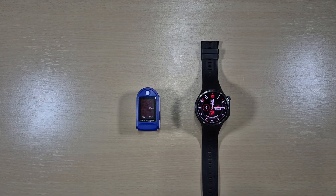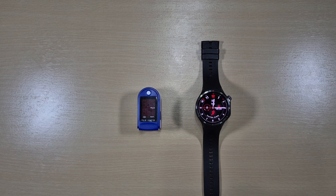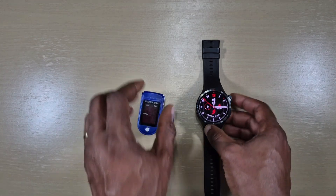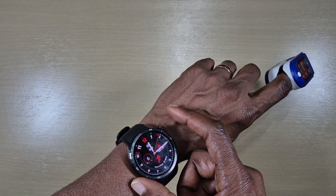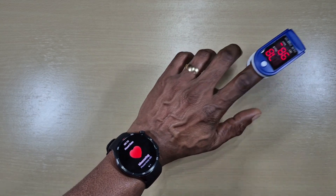Welcome back to another video. In this one we've got the OnePlus Watch Free and a pulse oximeter. We'll be comparing the two for heart rate readings to see how close the OnePlus Watch Free is to the actual meter. First off, let's put the watch on, make sure it's nice and snug, put the meter on, go to heart rate measure, and stay still.